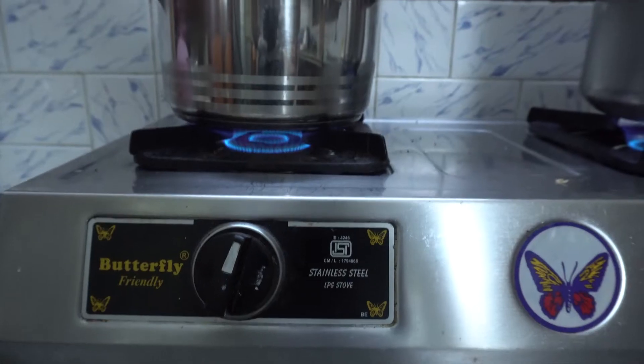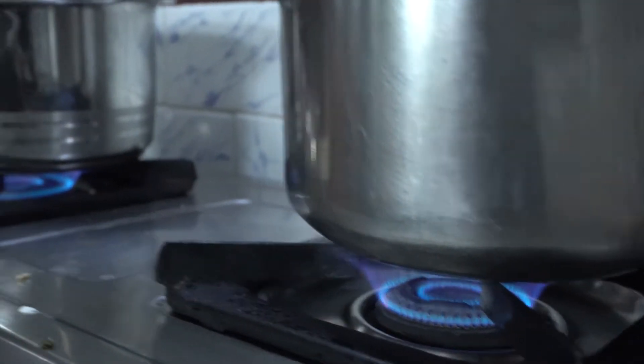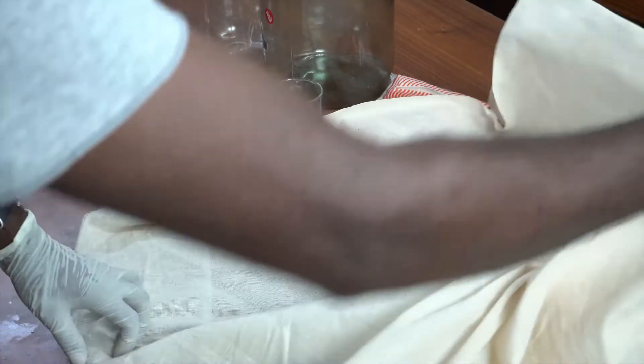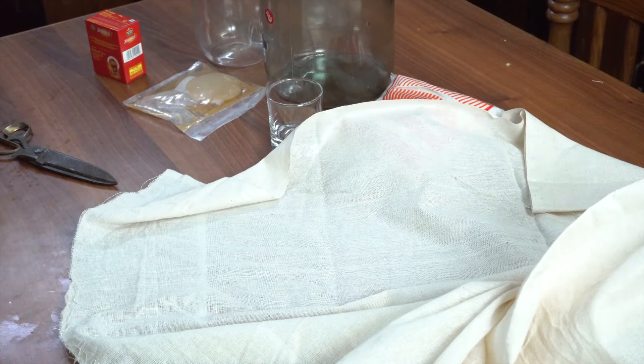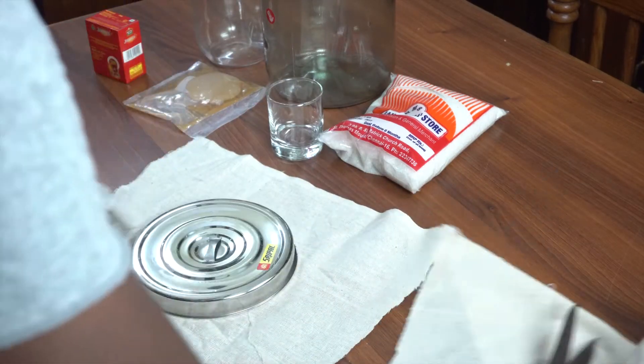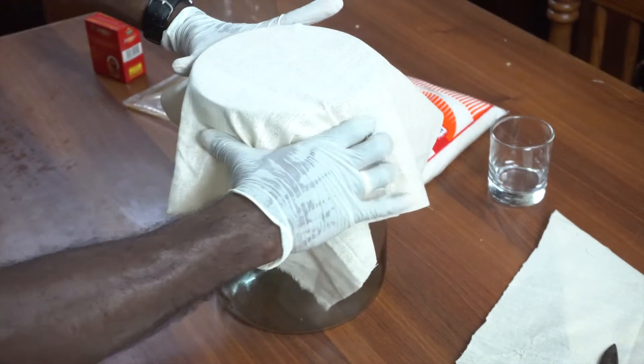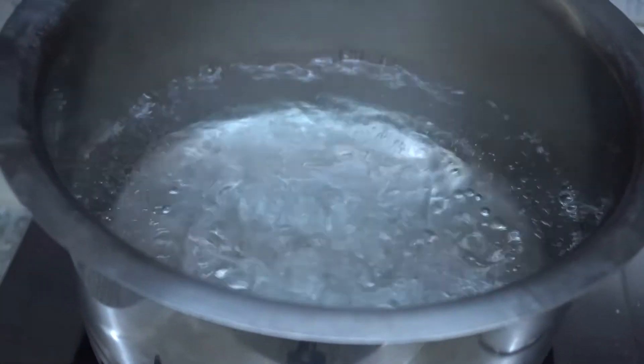Water is being boiled in two separate containers — one for the tea and the other for sterilizing all the materials used in this process. While the water was set to boil, I took the filter cloth and cut it to the desired size. It's better to be generous here than regret later. I cut two pieces: one to filter the tea leaves and the other to cover it later. Once the water came to boil, these filter cloths were dipped into it.